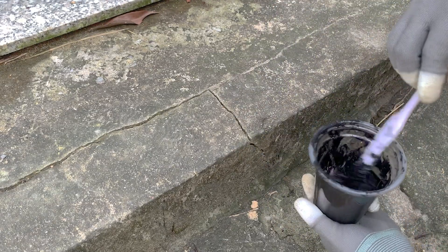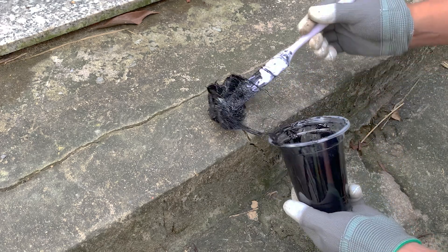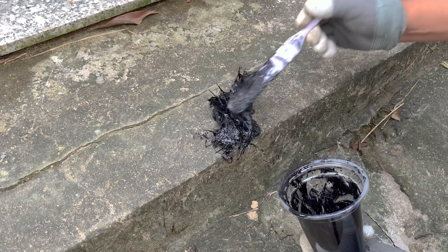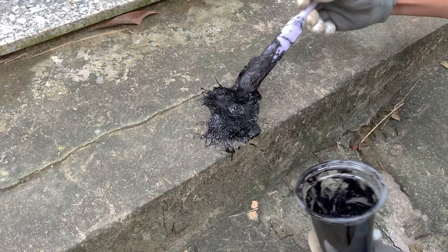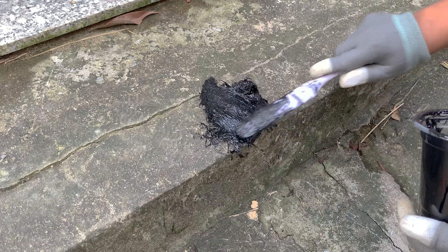Next, a cracked piece of concrete. Just look at how this mixture grips the surface. It fills every gap and becomes rock solid once cured. Which test impressed you more — the roof repair or the concrete fix?